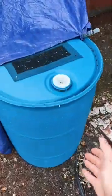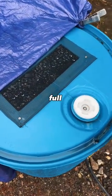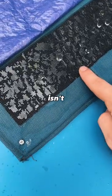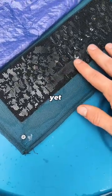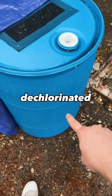Coming back today after the storm has passed, I can say I am proud of how this turned out. The barrel is about halfway full, which if my math checks out is about 25 to 30 gallons. This obviously isn't enough to irrigate my full garden just yet, but it'll be wonderful for making my compost teas, which will greatly benefit from dechlorinated water.